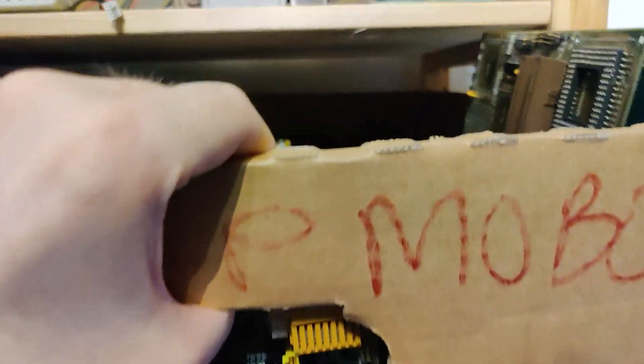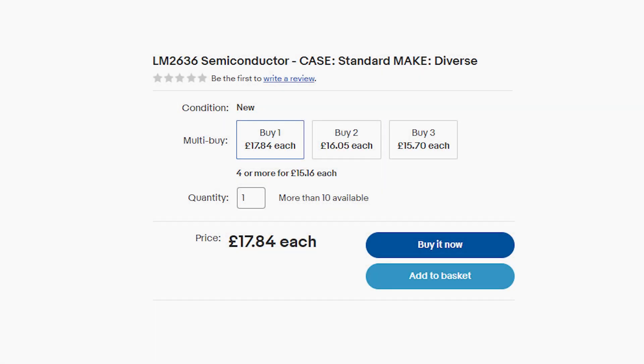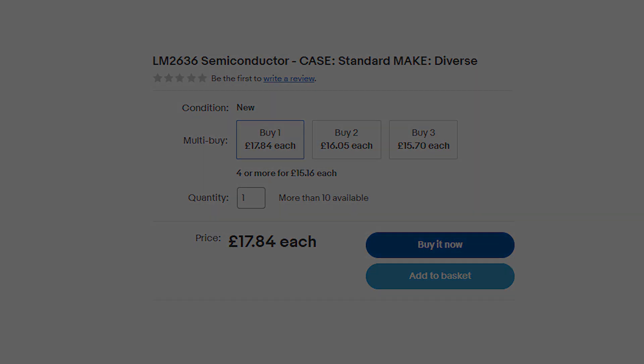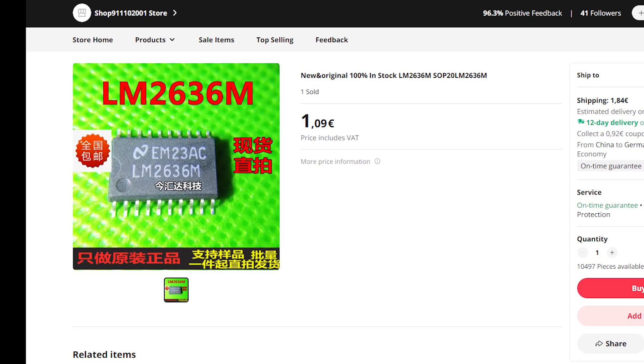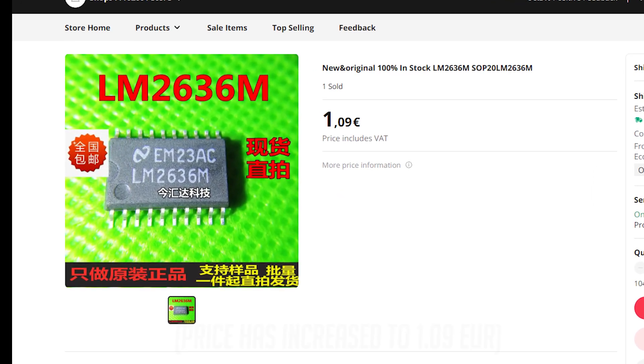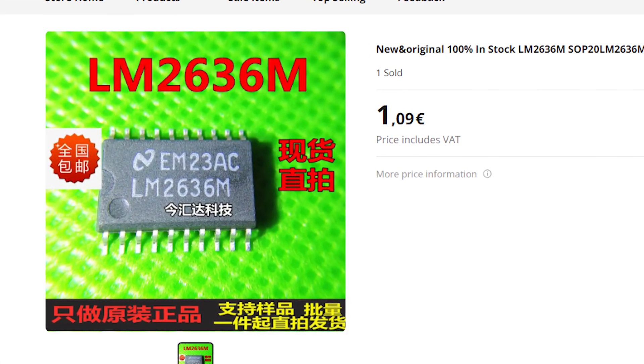I do have quite a substantial collection of scrap donor boards, however none of them had an LM2636 or a compatible chip, which means I had to go a different route. On eBay everything was kind of expensive, with a single chip costing between 10 and 20 euros. I didn't want to pay that much, so I looked to the Far East — AliExpress came to the rescue. A brand new LM2636 could be mine for only 66 cents a chip, so I ordered it.